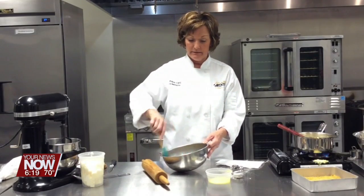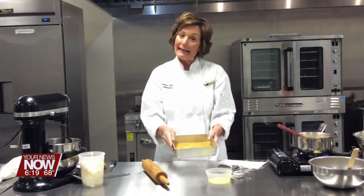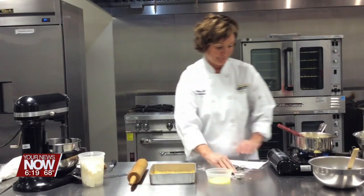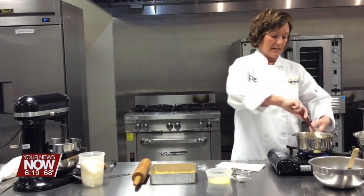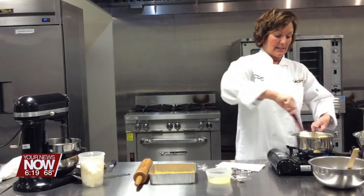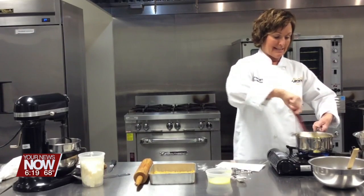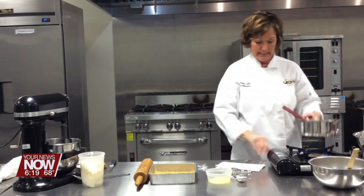And this is your crust. You've got that combined, and then you're going to press it into an 8x8 pan and bake it about 10 minutes. I've got this going — I know it hasn't quite been two minutes, but for the sake of our segment, I'm going to call it two minutes.